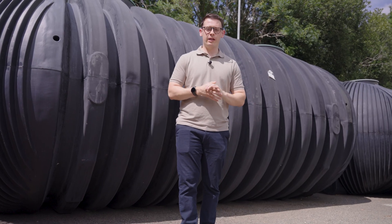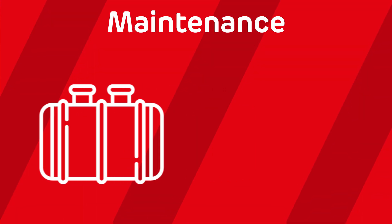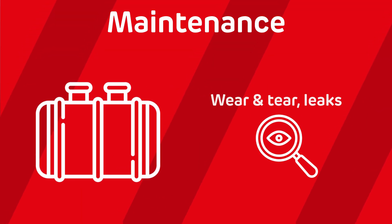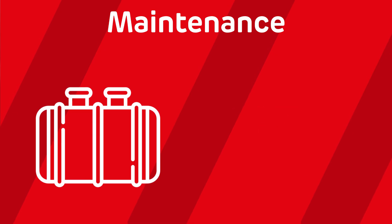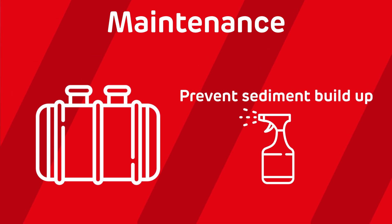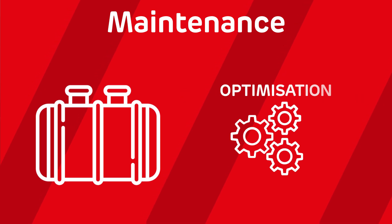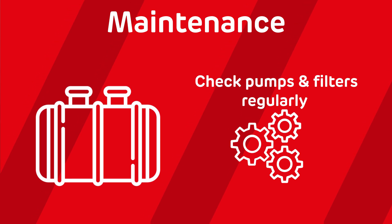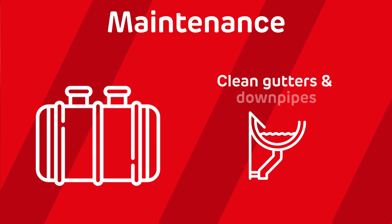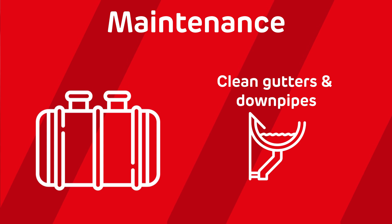What about keeping your tank in top shape once it's installed? Let's talk about maintenance. Underground tanks need a little bit of TLC to keep them going. They need regular inspections — keep an eye out for any wear and tear or any leaks. You then need to consider cleaning the tank every few years to remove any buildup of sediment at the bottom. Make sure you check your pumps and filters regularly to ensure your system is working as optimally as possible. And if you're using your tank for rainwater harvesting, make sure to clean your gutters and downpipes regularly to stop any debris getting inside the tank.